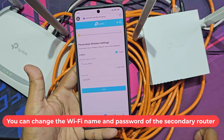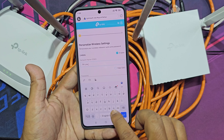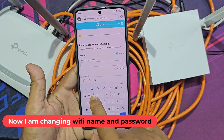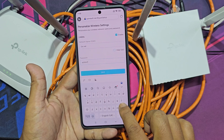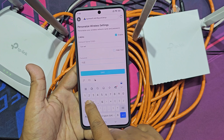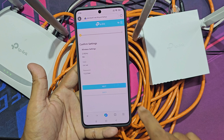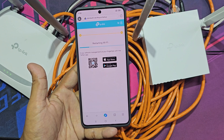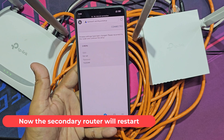You can change the Wi-Fi name and password of the secondary router. Now I am changing the Wi-Fi name and password. The secondary router will now restart.